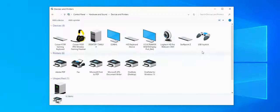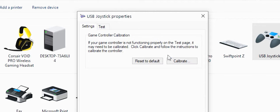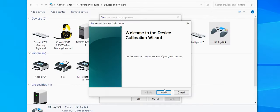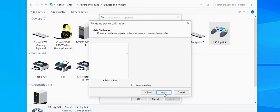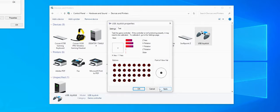You should see the controller icon as shown here, then click on Properties. Select Calibrate and follow the steps in the configurator. You can check the calibration and correct operation of the buttons on the same panel after the calibration is complete.